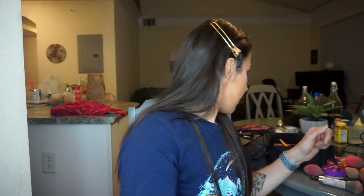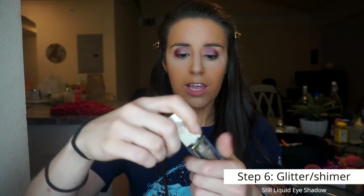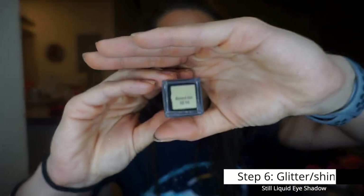Next I use the Stila liquid glitter eyeshadow in Diamond Dust. I put a little on the inner corner and then use a brush to blend it so it doesn't just look like I threw glitter on there. I like to tap it rather than smear it. Since it's a liquid eyeshadow it stays wet for a little while, which makes blending easier.